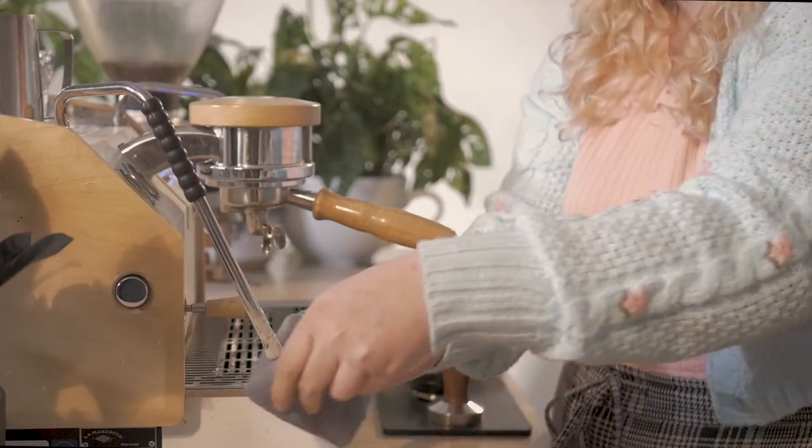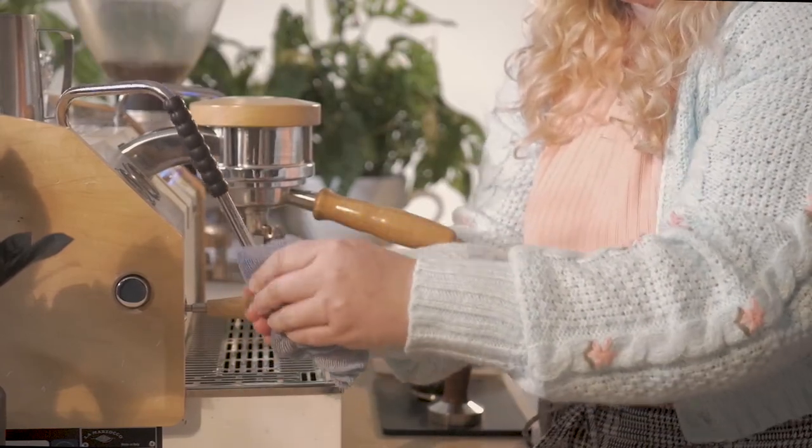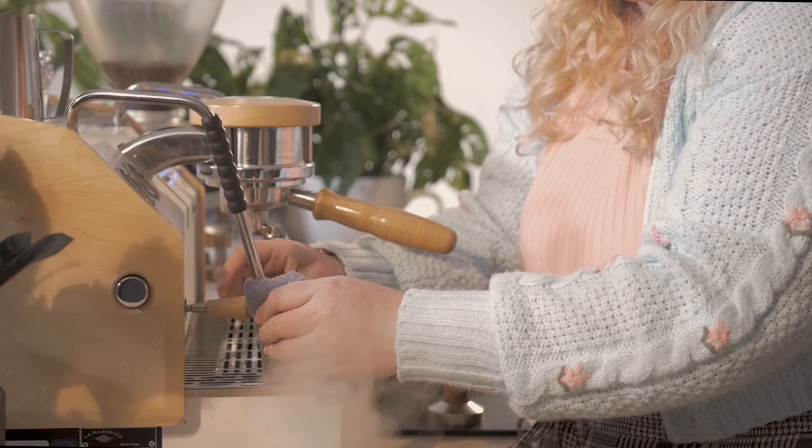Set the pitcher down on the counter and grab a damp towel. Wipe the steam wand thoroughly and purge the steam wand briefly.